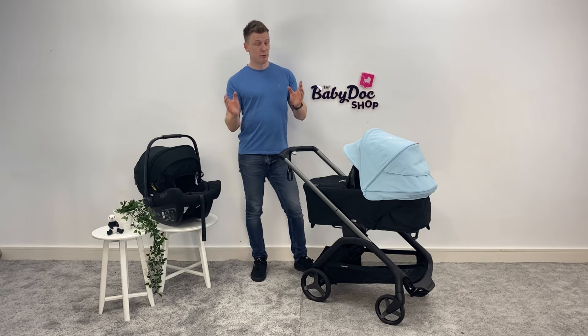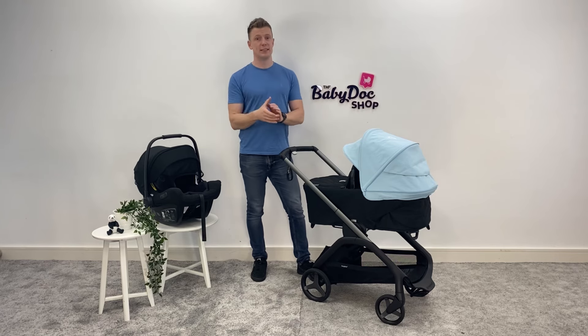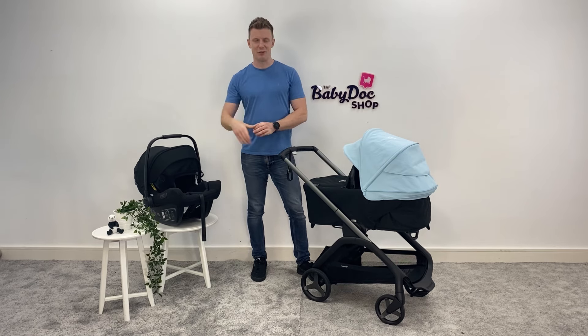I really hope you found this review helpful. If you did, please show your support by liking, commenting and sharing with your friends. If you want the very best advice, make sure you pop in to Ireland's buggy experts at thebabydockshop. Visit us in store or skip the queues by booking a time slot in advance. If you can't make it in, don't worry — we also offer virtual appointments too. All contact details are in the description below. I'm David, thank you very much for watching — I really hope to see you soon.